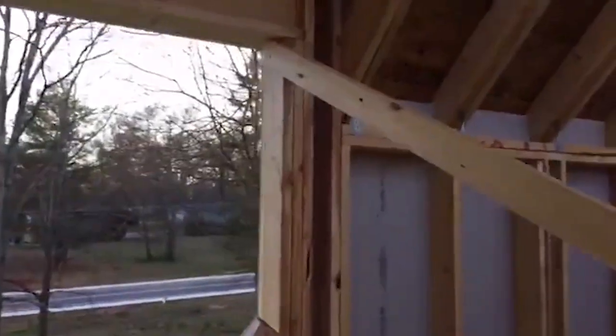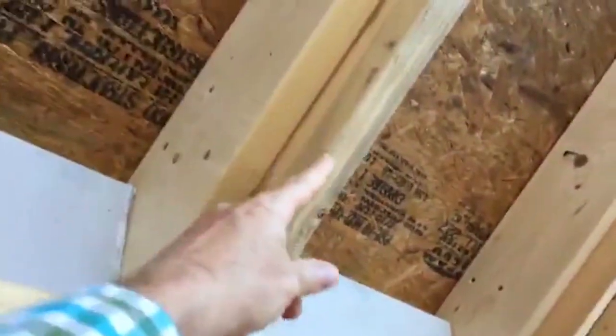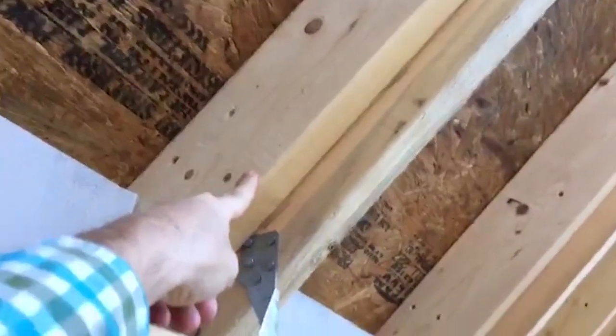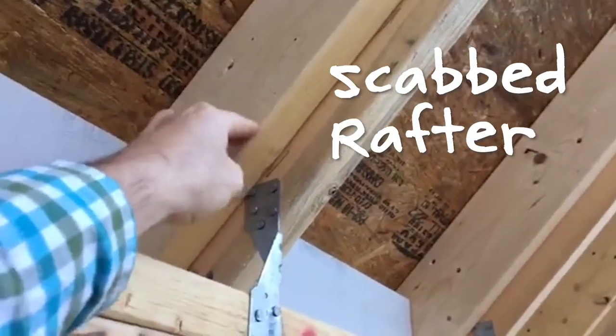I did want to show you one little detail here that's interesting in terms of green building. Notice that here on the inside we have our roof rafter, and then we have this piece of wood — it's a two-by-six scabbed on beside it. It's called the scabbed rafter.